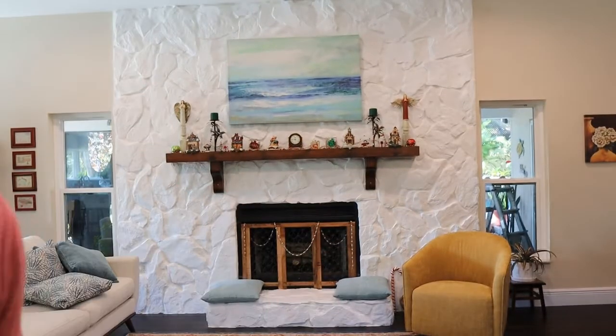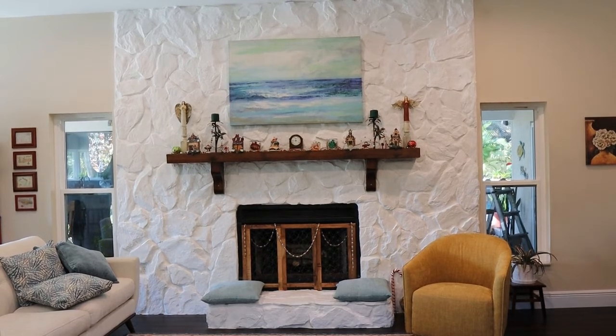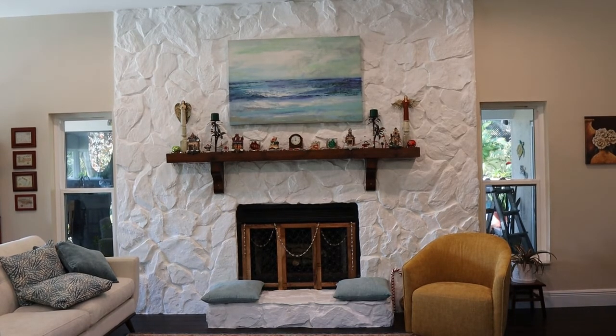This is our final product. What I like about it is that with the white you can decorate it really well for every season. This is sort of the end of our Christmas season, but once you get stuff up there it doesn't look as bad — not like an igloo. We're really happy with it and it was the cheap easy way to do it. We put a new grill down there and some stacked wood in there.